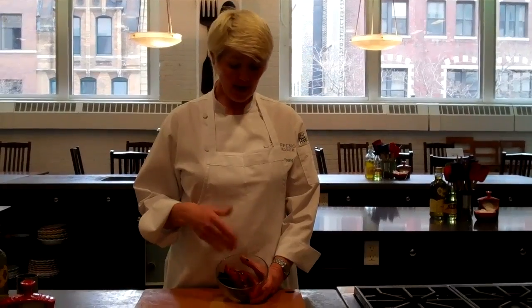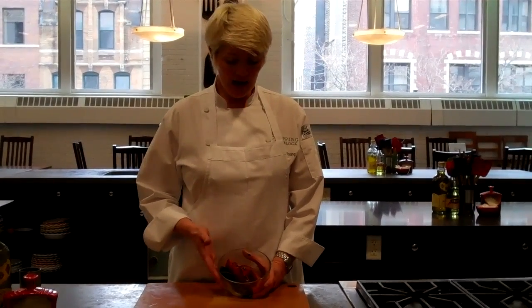After I've roasted my pepper, I just put it in a Tupperware container in the refrigerator if I'm not going to use it right away. It's ready whenever I want for my favorite pasta dishes and salads. You can also use it on sandwiches — it's delicious. And that is how you roast a pepper.